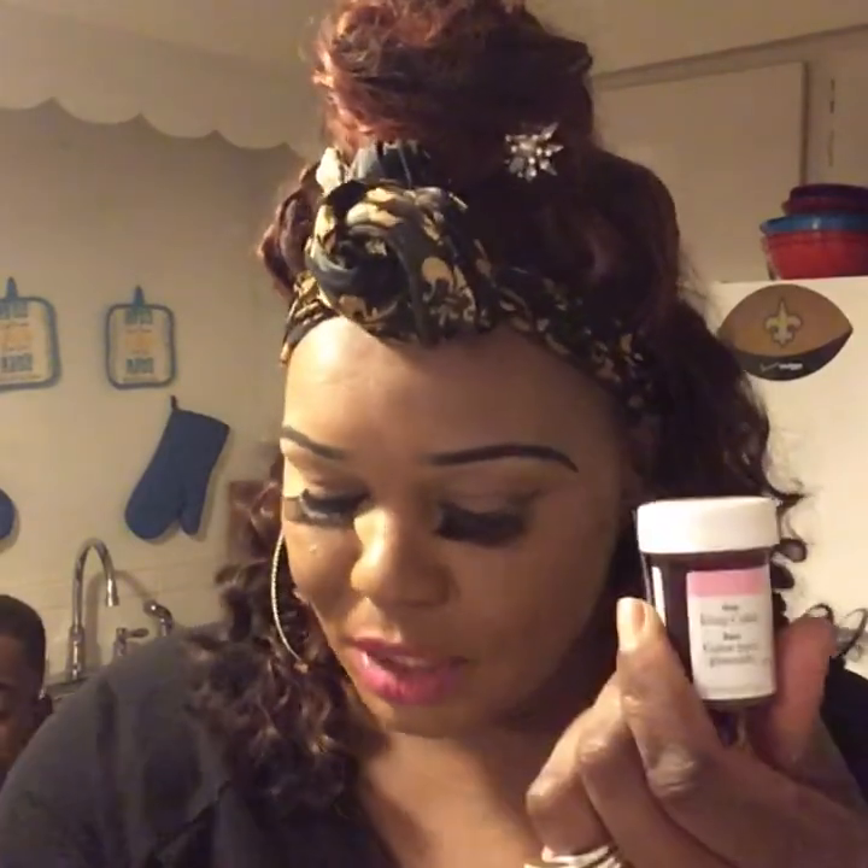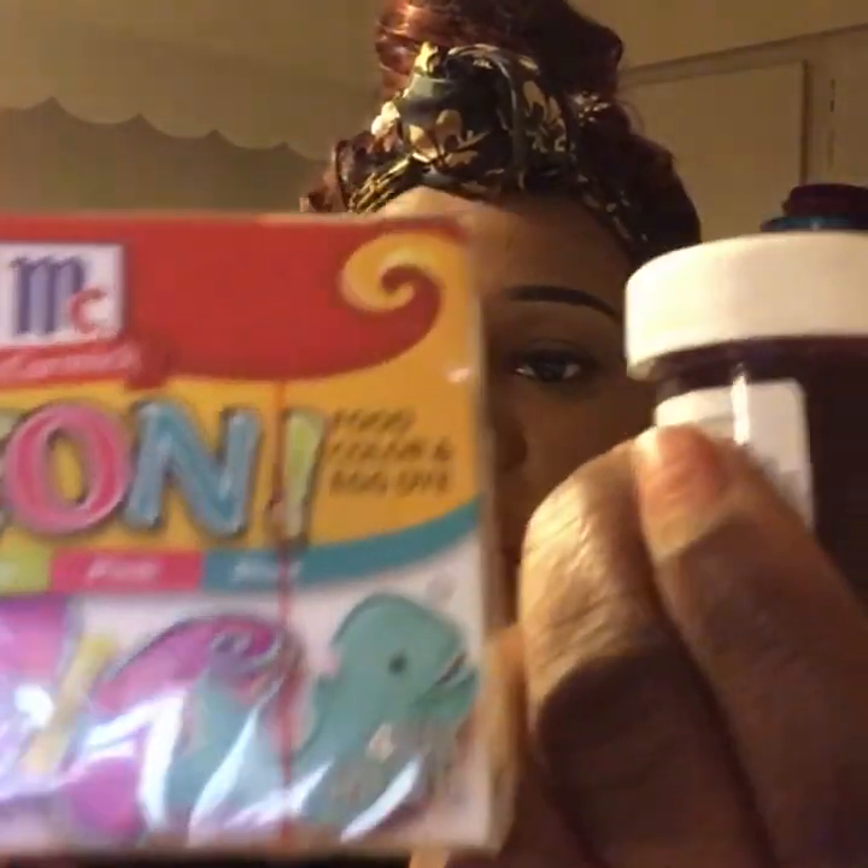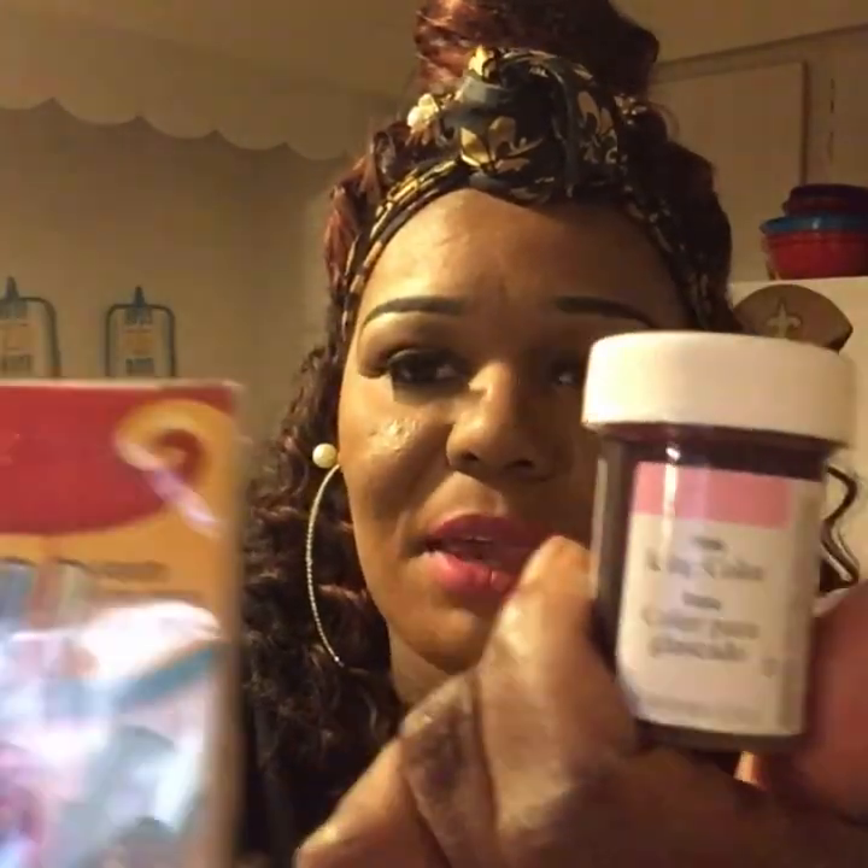I want to show you what we're working with real quick, then we're going to get into these apples. I already have the water boiling, but I'm going to tell you how much water I put in each one. The reason I'm using two saucepans is because we're doing two different colored candy apples. So today we're going to be doing pink candy apples and also purple candy apples. So we got pink and purple.